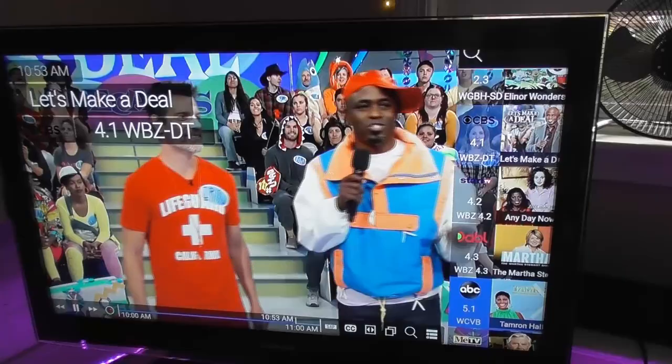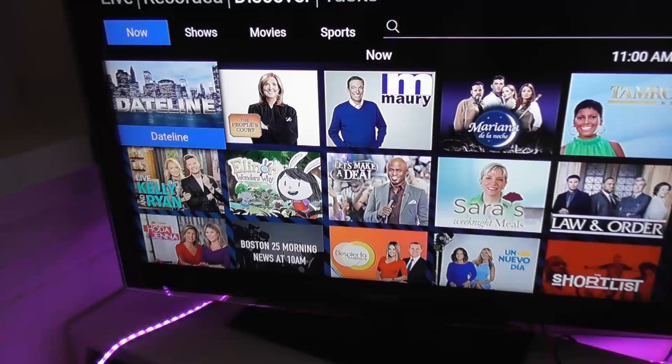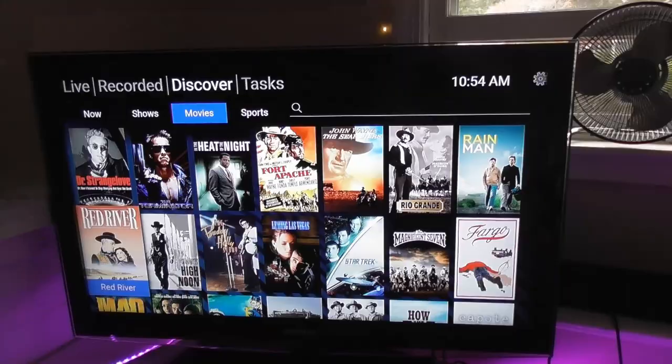Head down to the hamburger-shaped icon at the bottom right of the screen and you can manage your recordings. Head over to the Discovery tab and you can get a bird's-eye view of what's on TV right now. The subcategories are broken down into upcoming shows, movies, and sports.